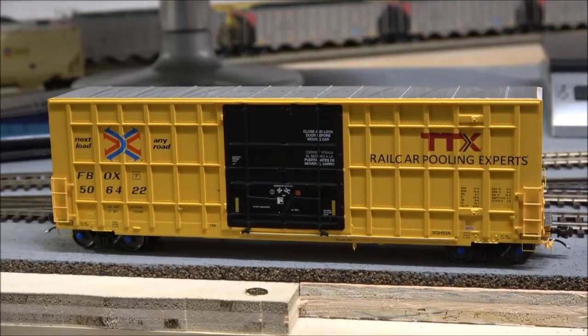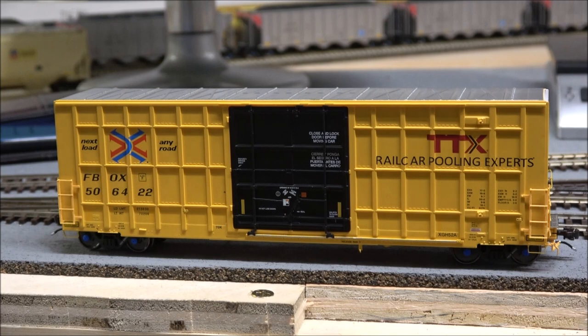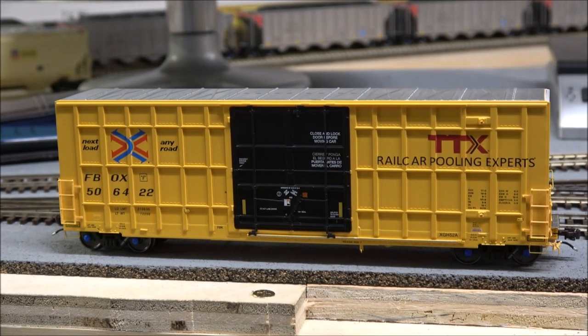That's going to do it for our quick product review of the Aurora Miniatures HO scale Gunderson 6276 CF Plate F boxcar. Hopefully you'll take a look at these — they definitely fill a need, as lots of these boxcars are all over consists in North America. Check them out, thanks for watching, and I'll leave you with a run-by. Take care.